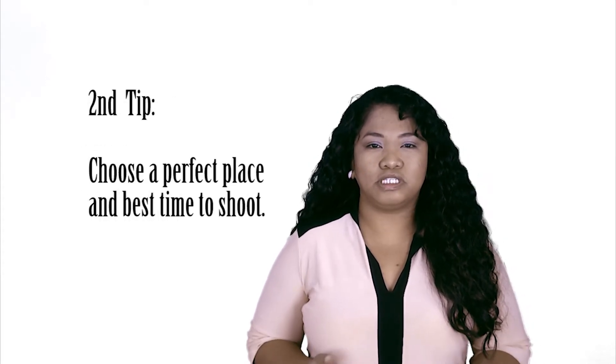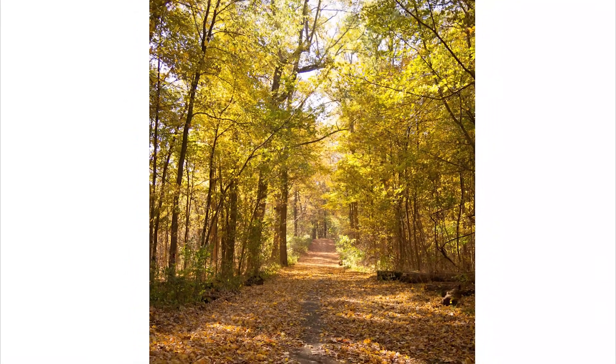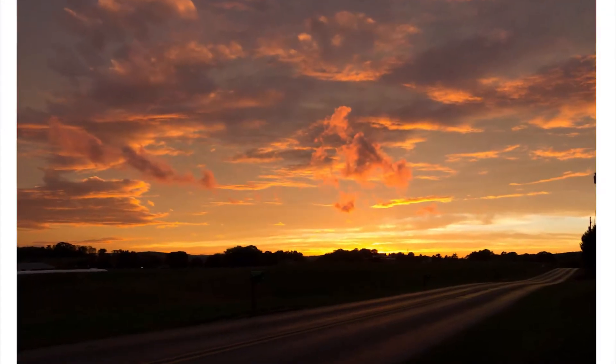Two: choose a perfect place and best time to shoot. I usually ask my model to have our photo sessions in parks or places where natural light will be best for shooting. I find that the best times to shoot are one to two hours before sunset because of the golden hour — this is the light that the sun gives off when it's close to setting.